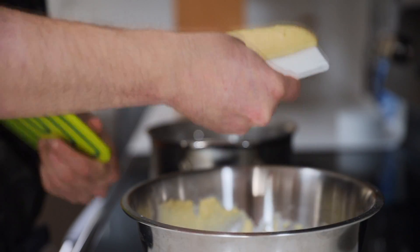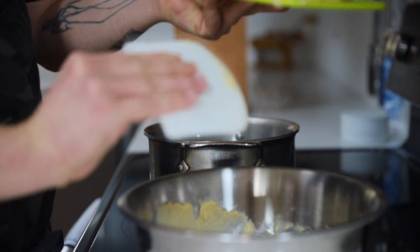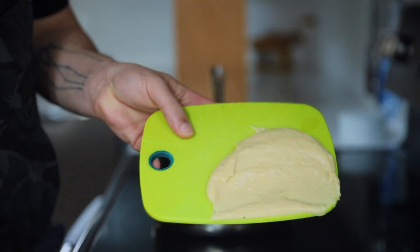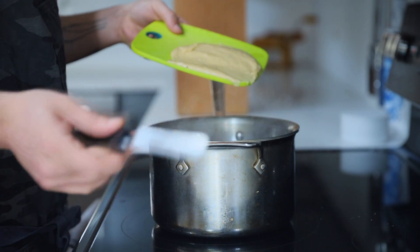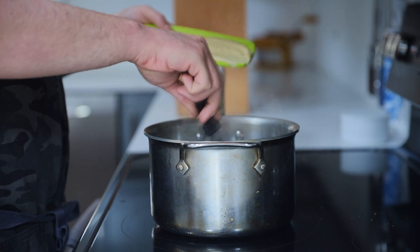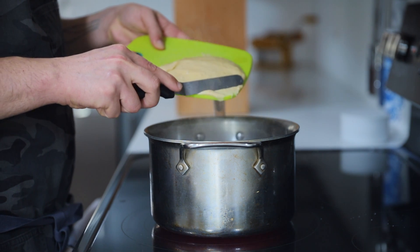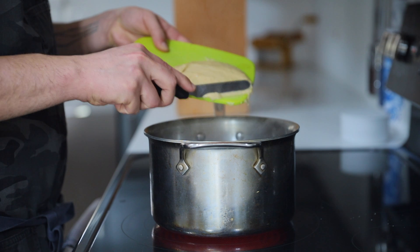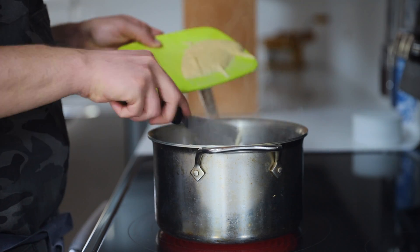Now there are a few methods of cooking your spätzle. We're going to talk about two of the more common and then go over why one is my preferred. Take your batter and spread it on a small cutting board or evenly across a small plate. With an offset spatula or even a butter knife, start scraping little sections off into your water. I like to dip the knife in the hot water to help release it from the blade between pieces. This is going to be the easiest shaping of any noodle you've ever seen.